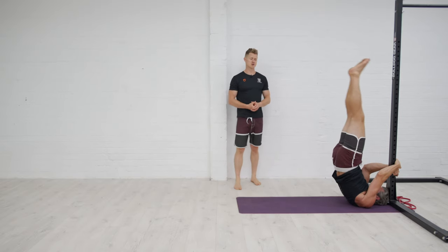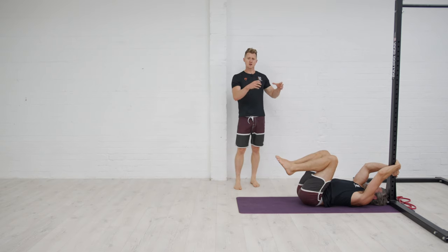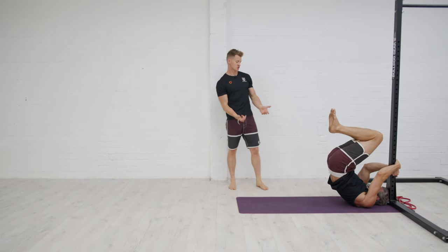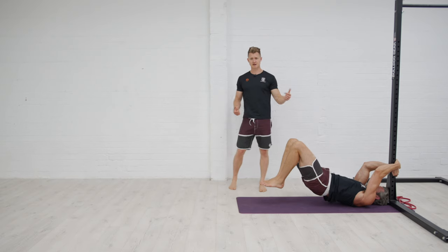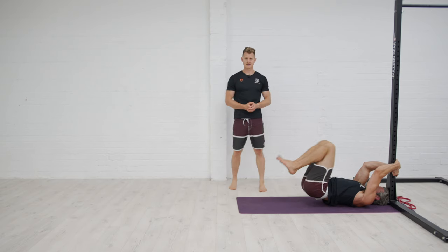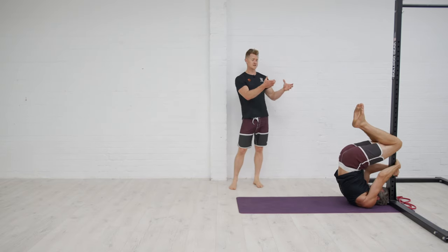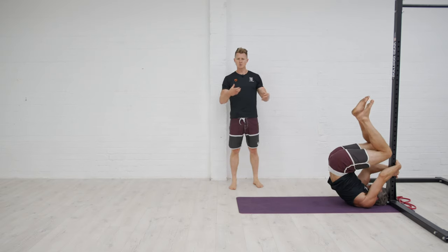There are a number of progressions to build you up from the basic level. You can begin with a tuck dragon flag — Jacko brings his knees and feet in, drives the hips up, and lowers himself down. The further the knees go out, the more difficult it gets, and you can start to play around within that range.